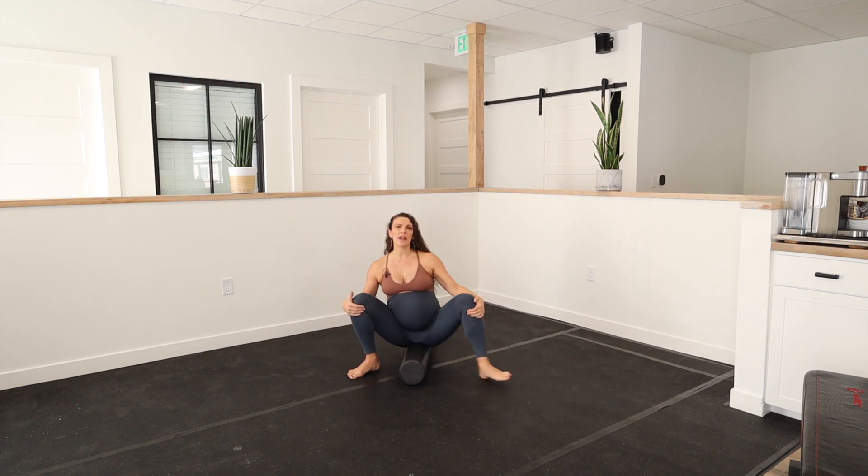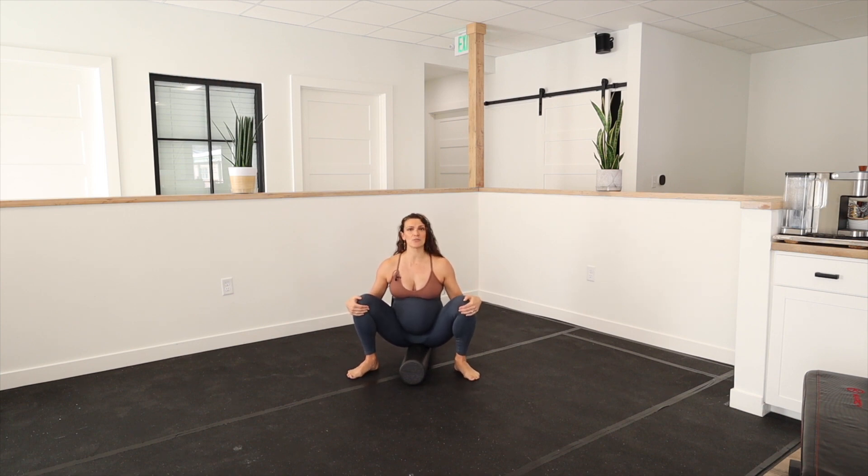This is just one way you can release your pelvic floor using a foam roller. Again, if this is painful or feels like too much, it's something you should not do at this point in time — especially until you've chatted with your provider.